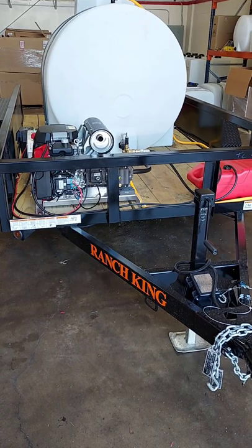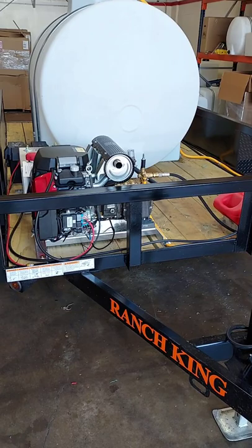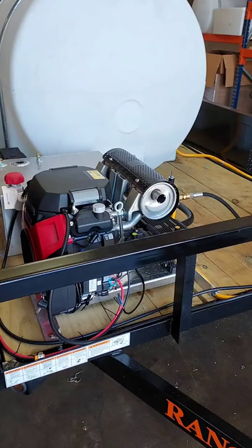This is Marco with rwashers at washmart.com, your Houston and DFW pressure washer store. We're going to go over how to build a pressure washer trailer. This is going to be very simple and this is going to be more or less a cookie cutter trailer that I'm going to go over.